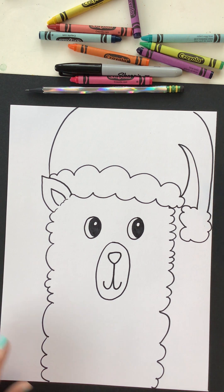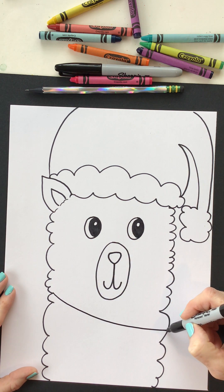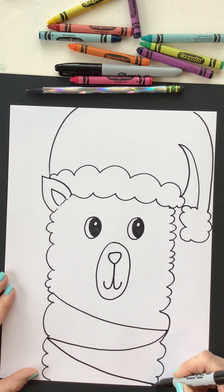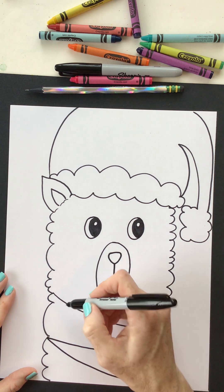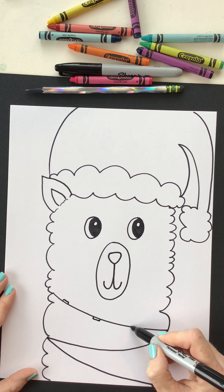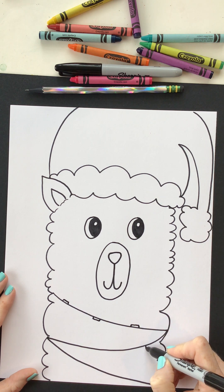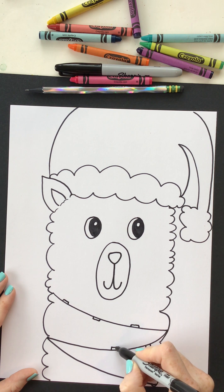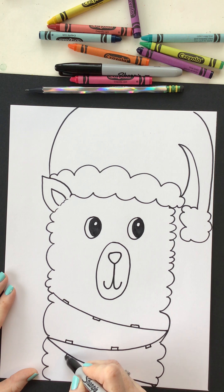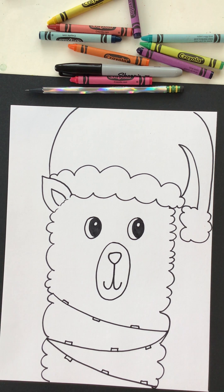Next, we're going to add these fun lights. It's almost like our little llama is wearing a necklace, but we're going to zigzag that line. I'm going to curve it a little bit and go just from one side to the other, sort of in a diagonal direction. These lights — we're going to add just a small rectangle on top of that line. I'm just going to spread that out first so I know where my lights are going to go. I might have more room coming down this way and we're going to spread those out.